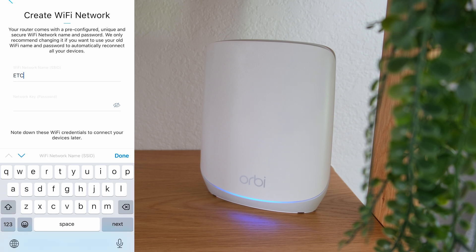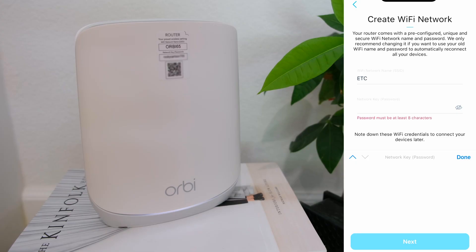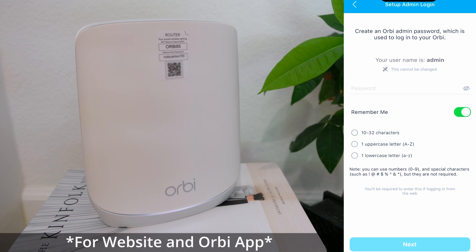Type in your SSID — this is what your Wi-Fi is going to be called. Then type in what the password should be. Please make sure the password is at least eight characters. Tap done and next when you're done. You can change both the name and password later if you don't like them. Then you'll be prompted to set up the admin login. The username is admin, which cannot be changed. You will need this admin account when logging in from the web to make changes to the network.